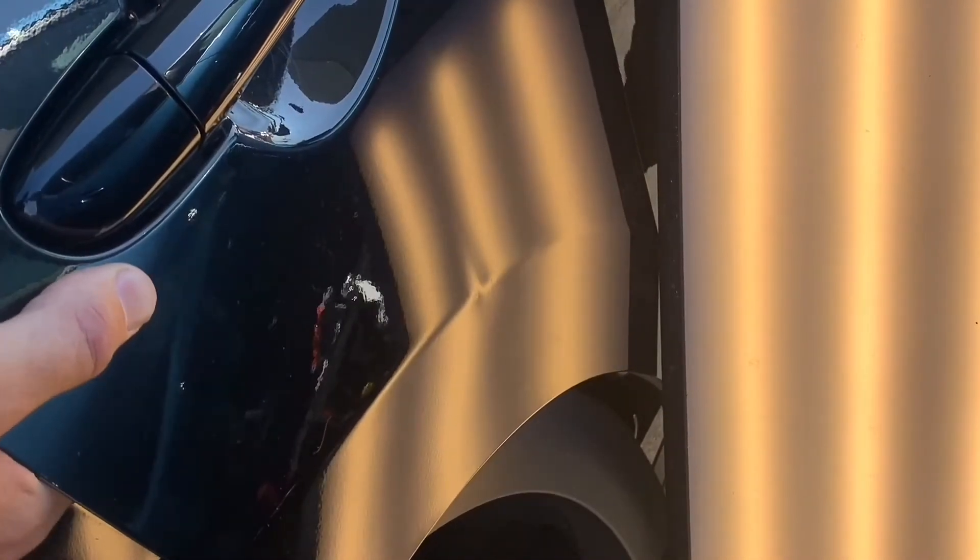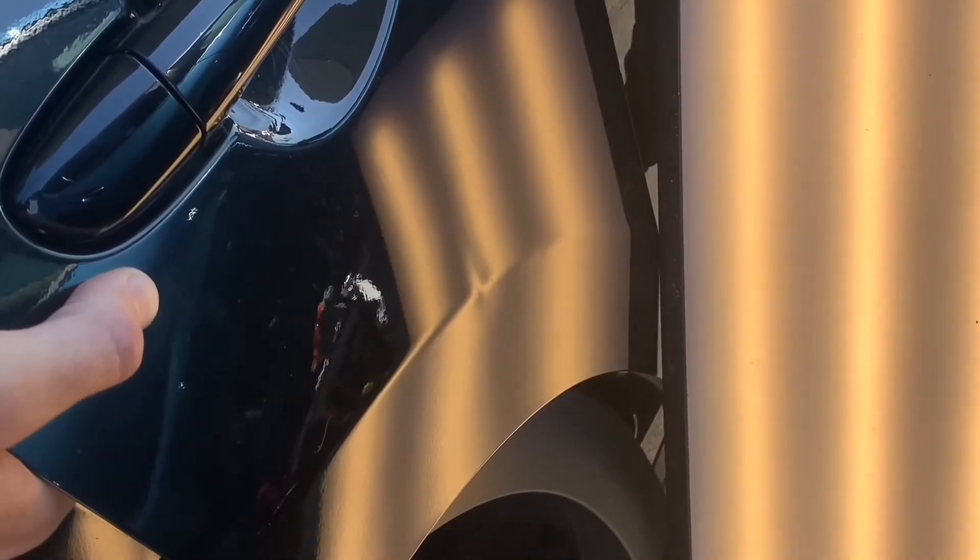First and foremost, you want to hit this body line first — that's where all the pressure is locked up. You can see some lows above the body line and beneath it. As you bring up that body line, those dents will start to shallow out.